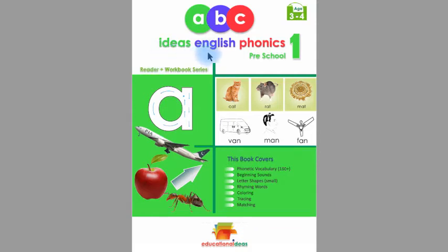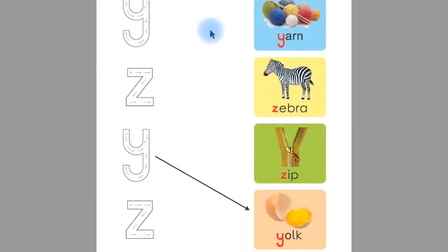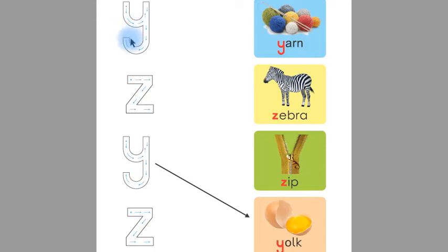Assalamualaikum. This is Ideas English Phonics Preschool One Reader Plus Workbook. Today we are going to learn from page number 51. Children, this is 'y' and this is 'y'. Now say with me: 'y', 'y'.